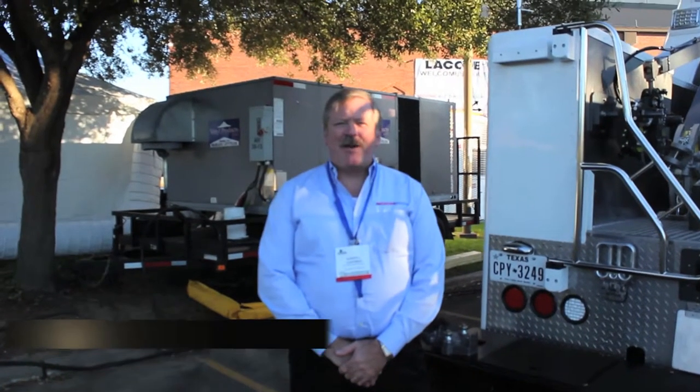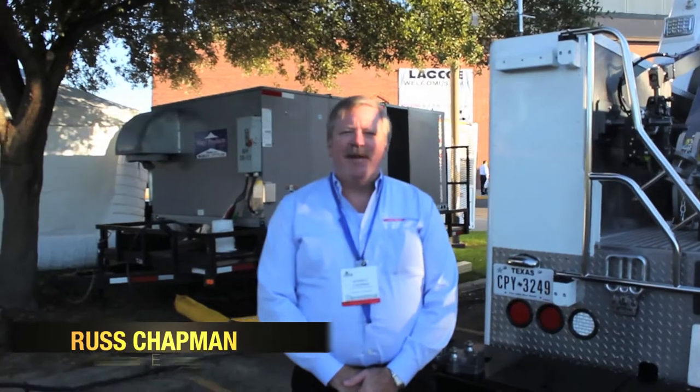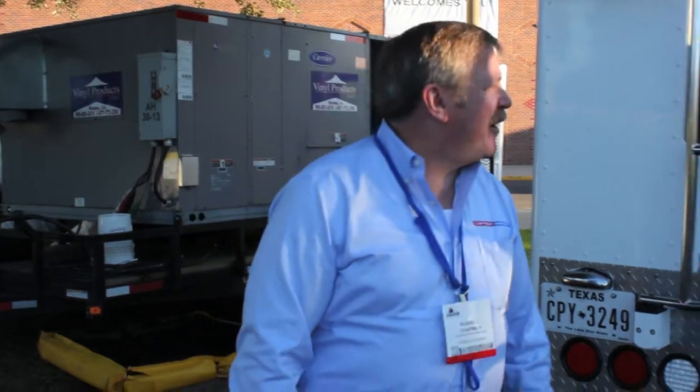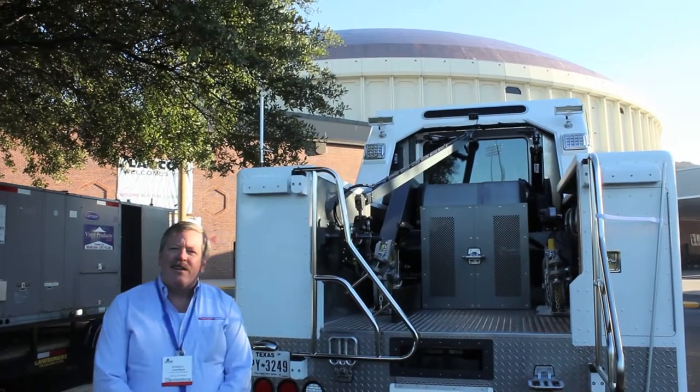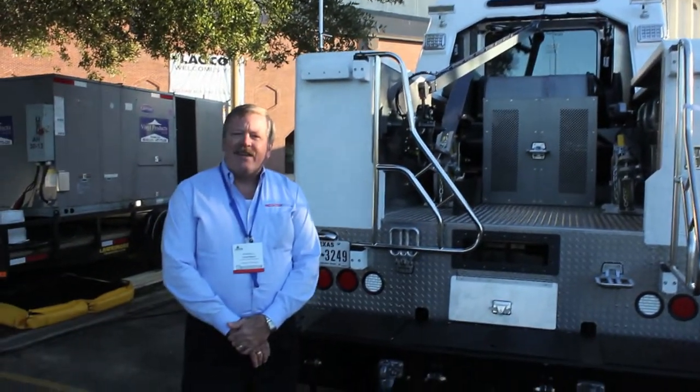Hello, I'm Russ Chapman with Carlson Energy and welcome to LAGCO 2013. We're here in Lafayette, Louisiana, standing in front of the Cajun Dome right here on campus of Louisiana Tech University. We're going to take a quick look at a Synergy wireline truck and specifically address the brake system on this truck.